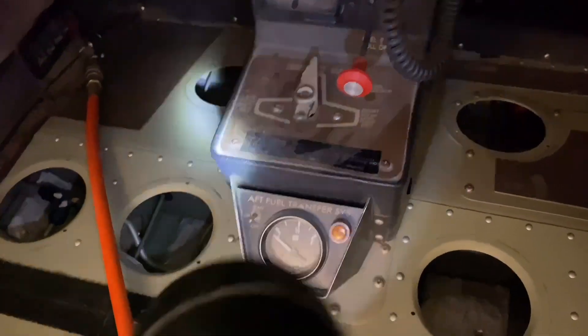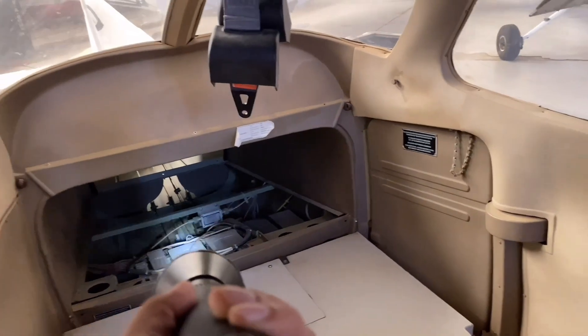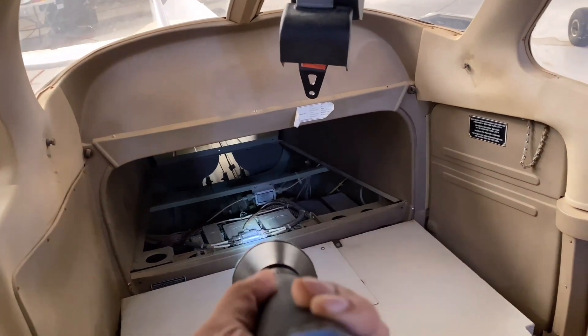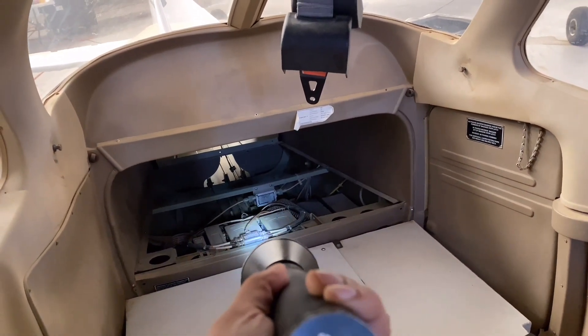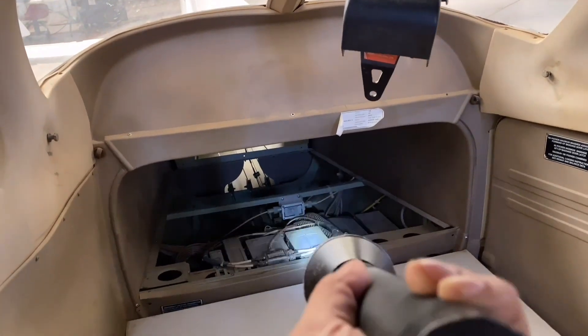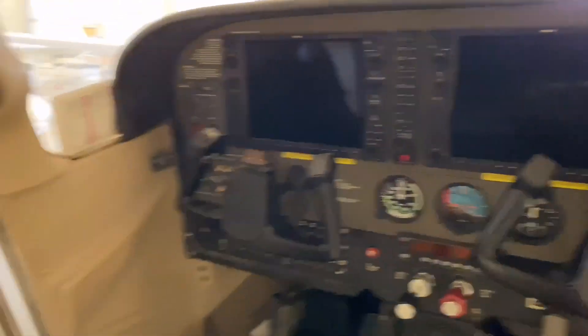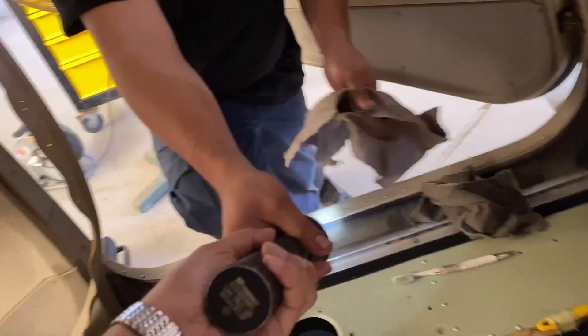That's the fuel selector valve over here. And these are the computers for the Garmin G1000 — all the computer systems are actually present in the back because this is a G1000 Garmin aircraft.